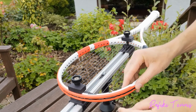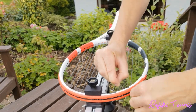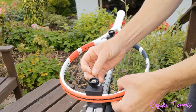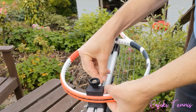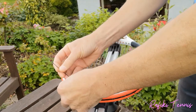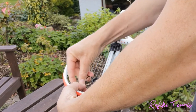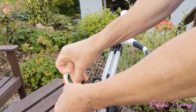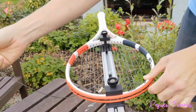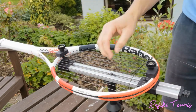Once the mains are done, move on to the crosses. Find the first hole, pull your string to length, and pull it through all the way to the other side — weaving over and under the mains. Be careful not to skip one of the strings, especially when you're learning. Pull it out through the hole on the other side. At the start, pull out about 30 to 35 centimeters of string until you get good at tying knots, then clamp it on the outside of the racket to hold it while you pull the tension through.